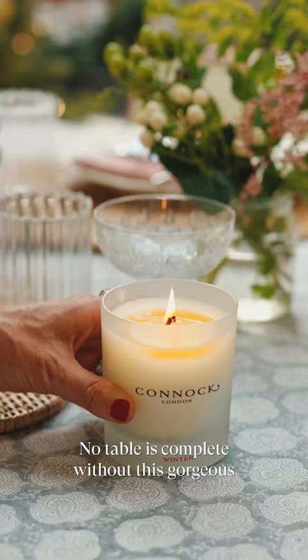No table is complete without this gorgeous Connocks Christmas candle. The smell is the essence of Christmas for me.